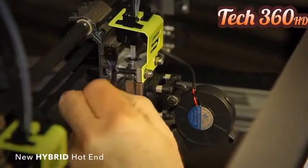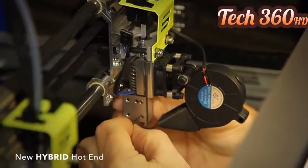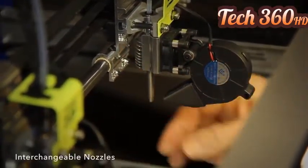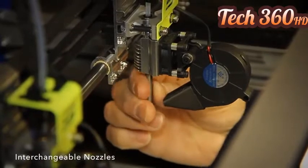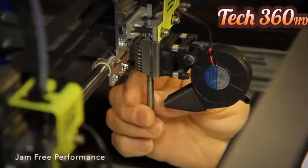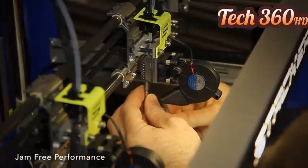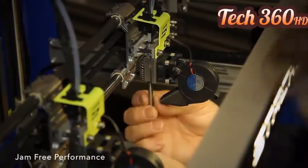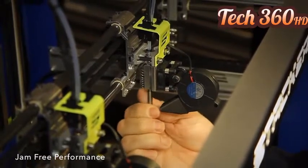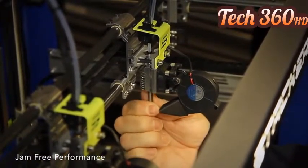Finally, let's look at Stacker's all-new Hybrid Hot End. The Hybrid gets its name because it uses interchangeable nozzle types. Each nozzle is engineered for a different filament melt temperature. Because of this, the Hybrid Hot End performs reliably with any filament. It also comes in many nozzle sizes, so you can choose the nozzle size that best fits your desired print quality and speed.